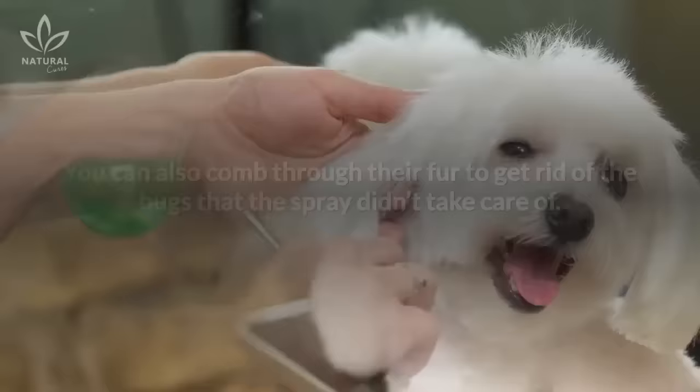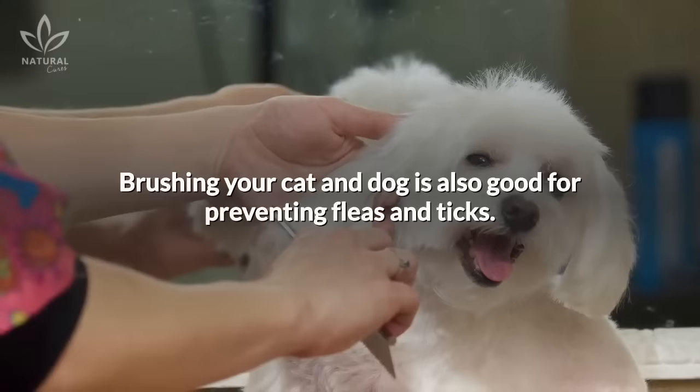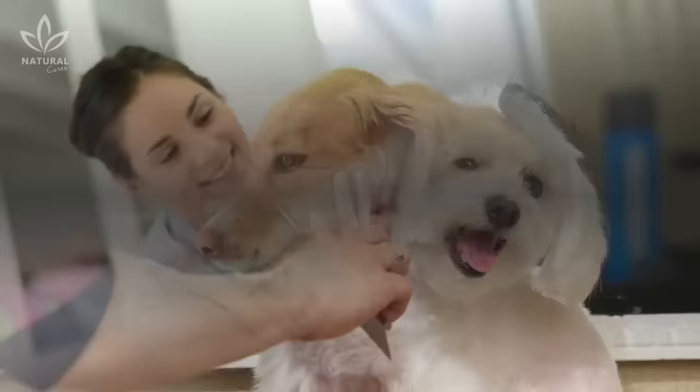You can also comb through their fur to get rid of the bugs that the spray didn't take care of. Brushing your cat or dog is also good for preventing fleas and ticks. But before you use this recipe, perform an allergy test to make sure you won't be hurting your pet. Everyone reacts differently, and animals are not an exception.